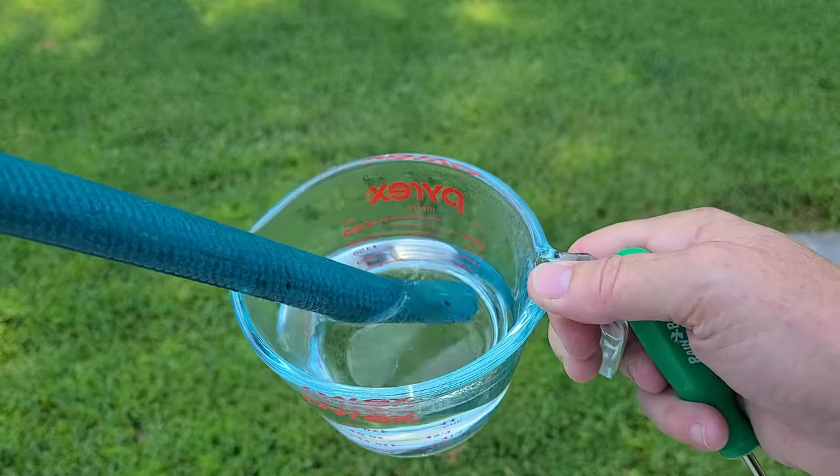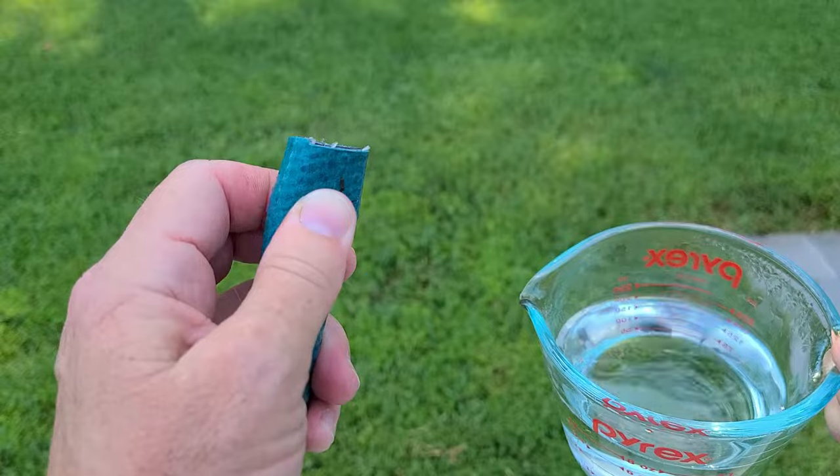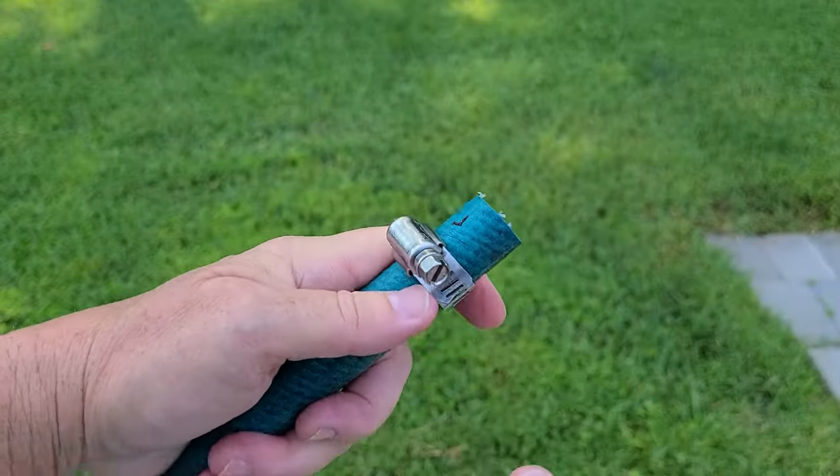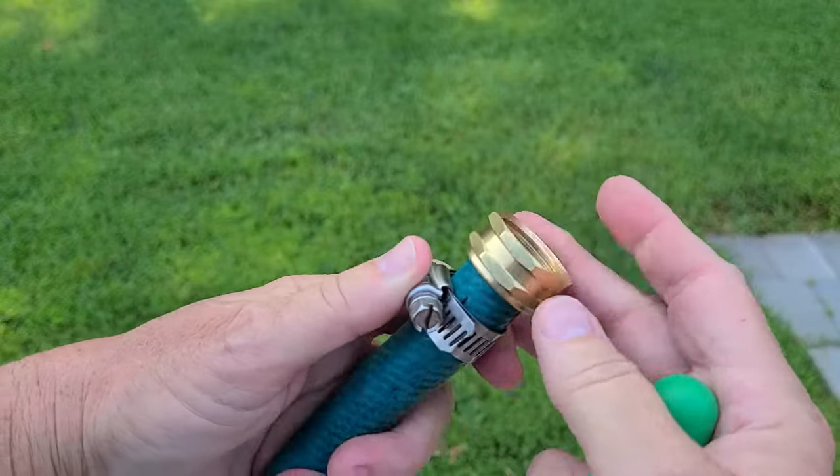There we go. Now we just repeat on the other end. Nice and soft. Clamp first and put it so you can easily screw it in. Now slide that on.